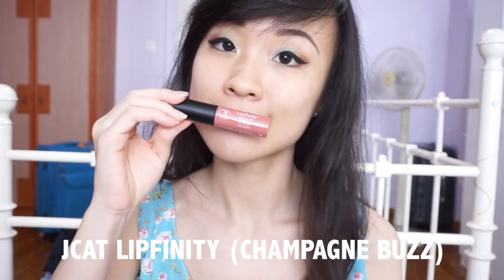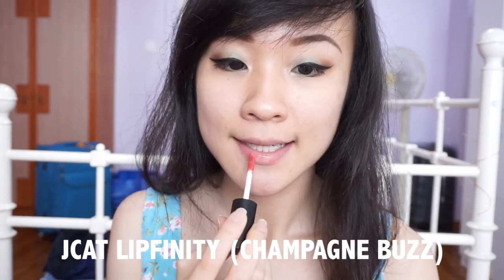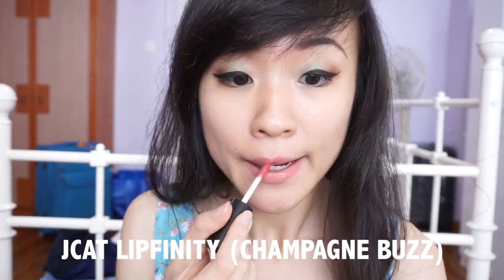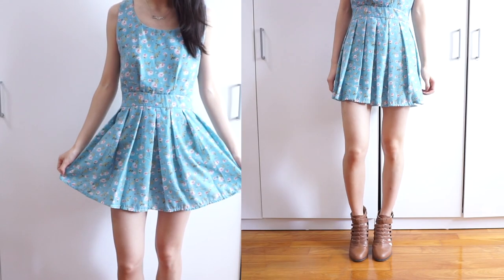I think nude lips would suit this look best so that the eyes are the main focus, so I'm using a soft nude pink from J-Cat in the shade Champagne Burst. For my outfit, I'm wearing a teal floral dress — it's a very monochromatic look — and I paired it with some brown cutout booties.